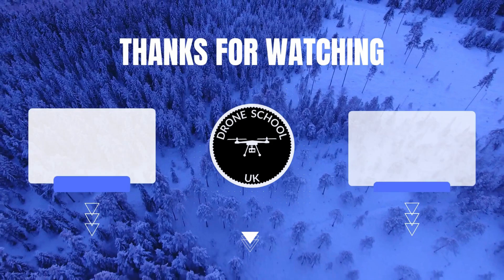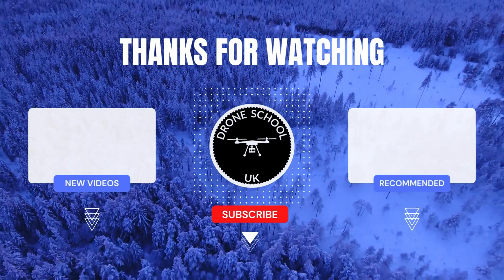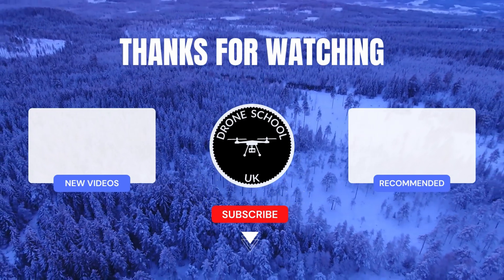Hope that helps — happy flying! Bye for now. If you enjoyed this video, subscribe to the channel or watch the next video in the playlist, or check out the new videos we've recently uploaded.